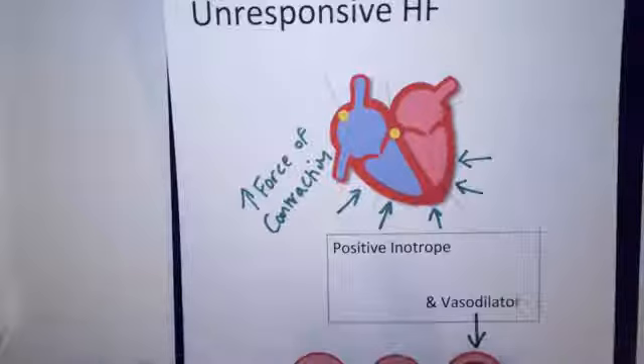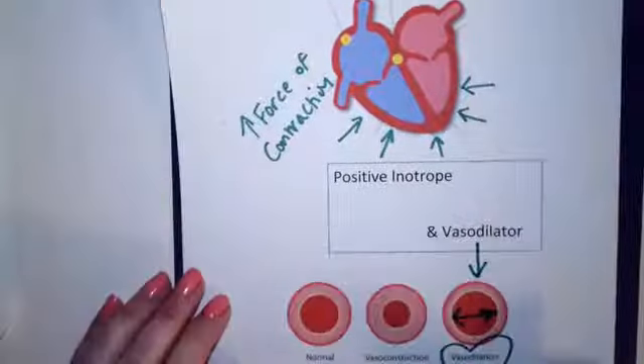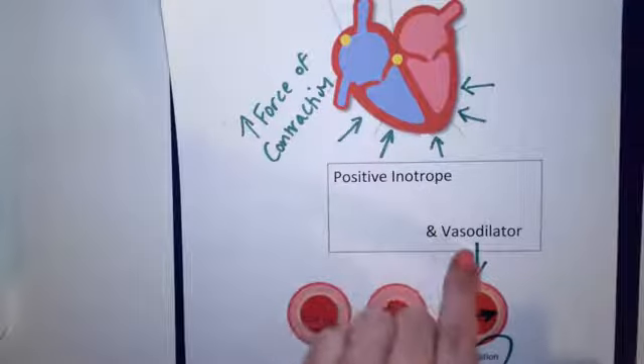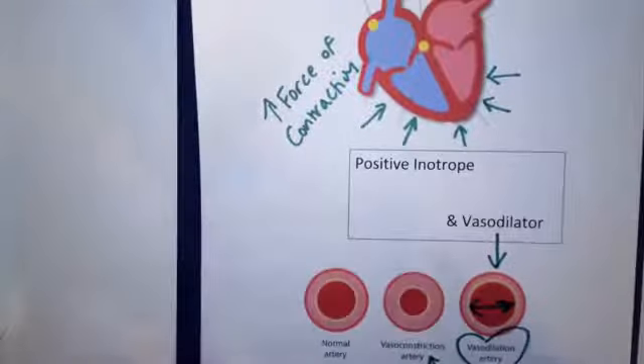So milrinone is a drug for unresponsive heart failure. It increases force of contraction, called positive inotropy, and it's also a vasodilator which opens the lumen of the blood vessel. Have a great day.